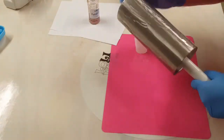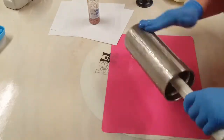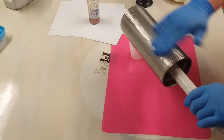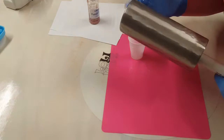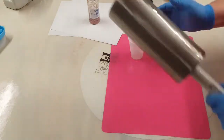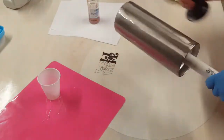I did prep this cup by sanding it with a sanding block and then cleaning it really good with some 91% isopropyl alcohol. And now I am just giving this a good layer of clear epoxy before I come in here and cover it with my glitter.